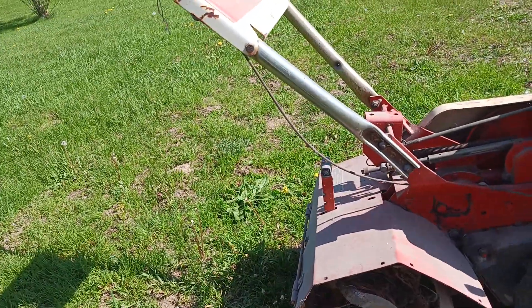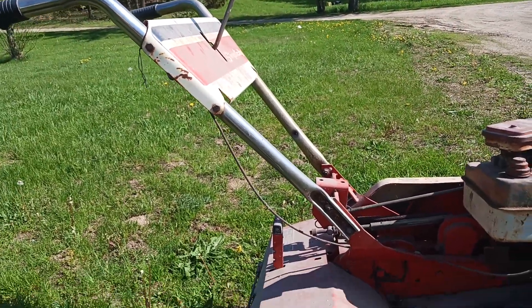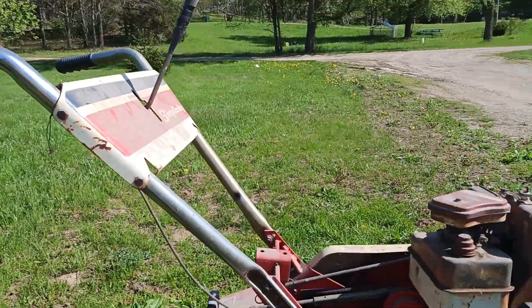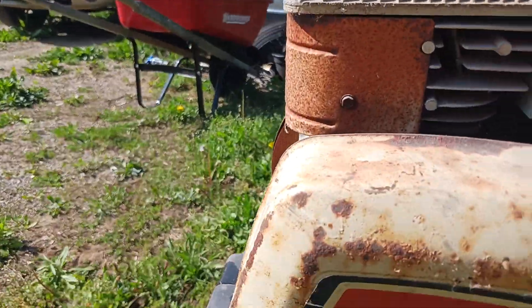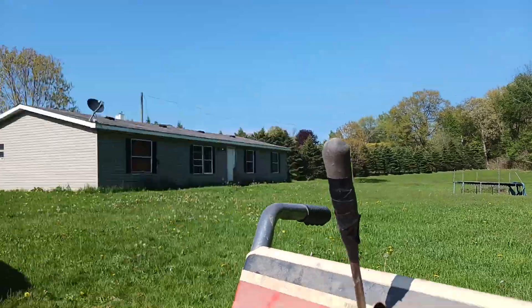Hello everybody, welcome back to the channel. Ross here at Alex Farm. Here I am with the rototiller I've been talking about — the Simplicity 1105 rear tine tiller. I just bought it off my step grandpa.